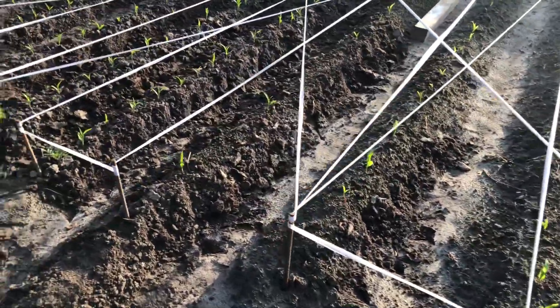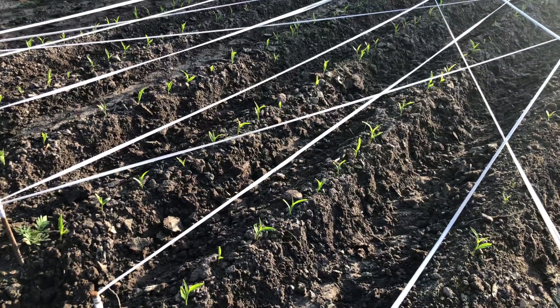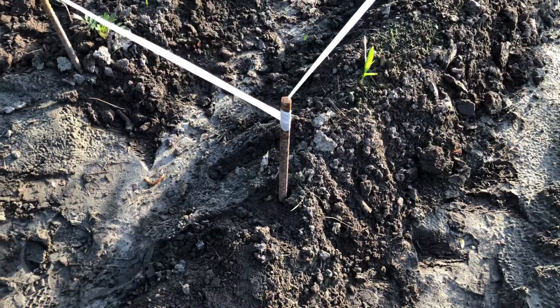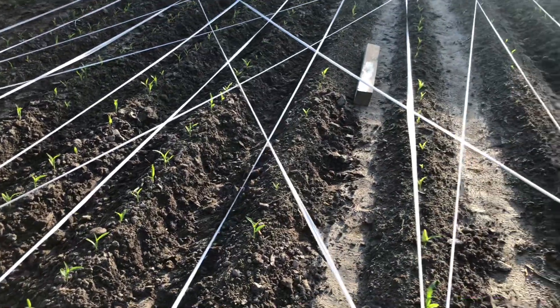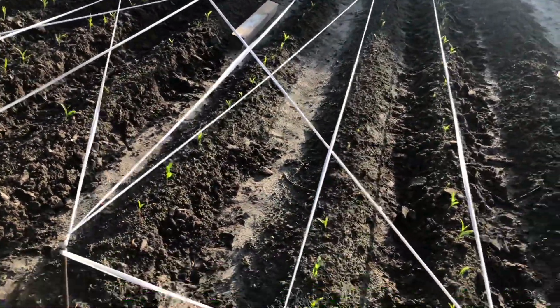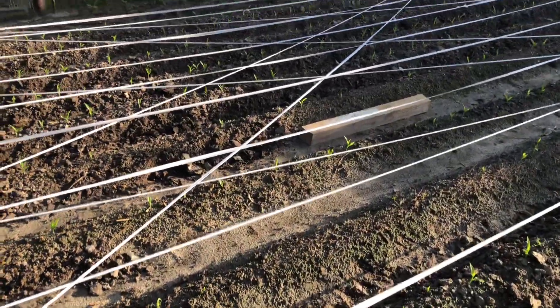It won't be long — my corn, if we can get through this next cold spell or two, then I'll have my corn up higher and then I can take this flag tape off, the rebars up, and the corn will be ready to take off and grow. Just got to get through the cold spell. If not, then I'll be replanting again. This is my method.